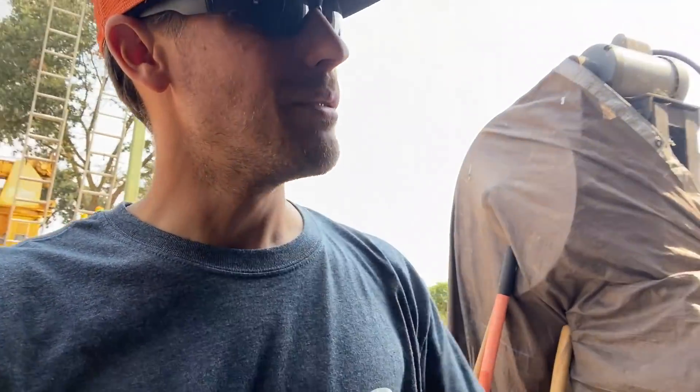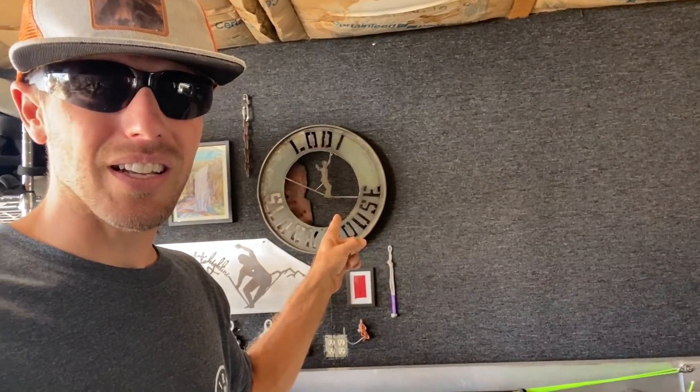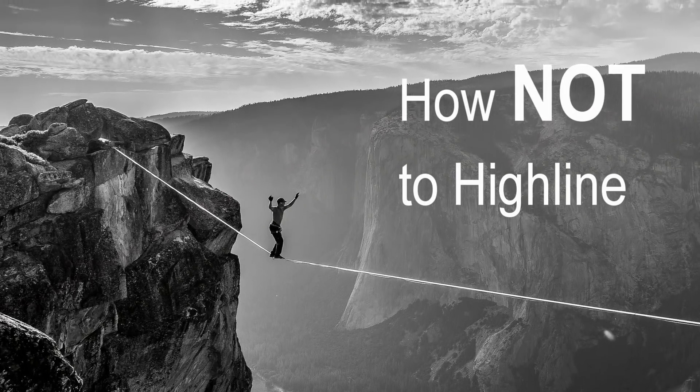Lots of cool stuff. I'm going to head over to Nevada — I'm going to Steve and Cheryl's house. Steve made the Lodi Slack House art that's on the back wall here, so that's pretty cool. He's got some other goodies he's possibly been doing for us. I'll save the rest for later. Thanks for watching — I'll see you next week.